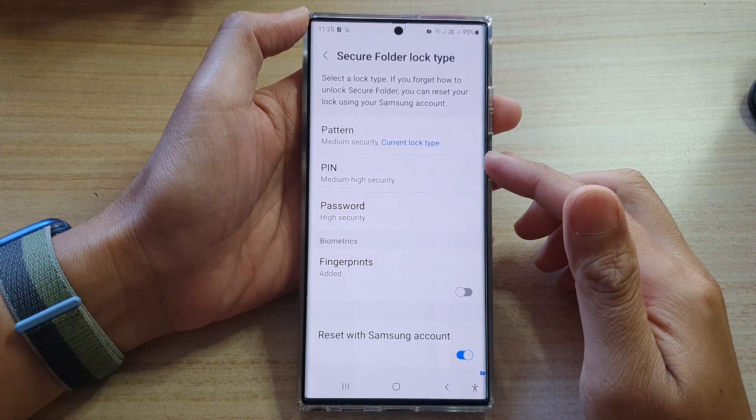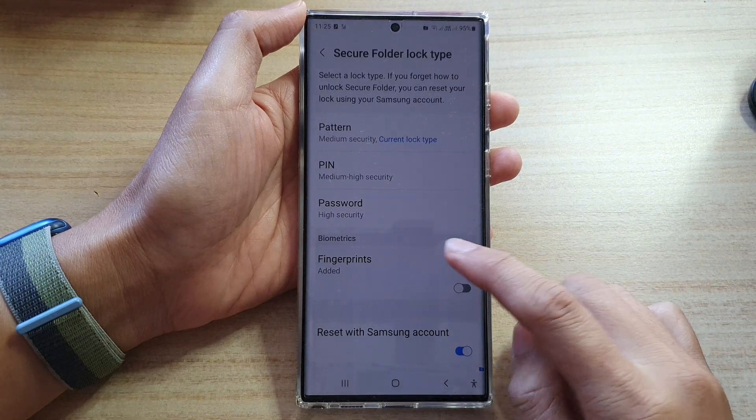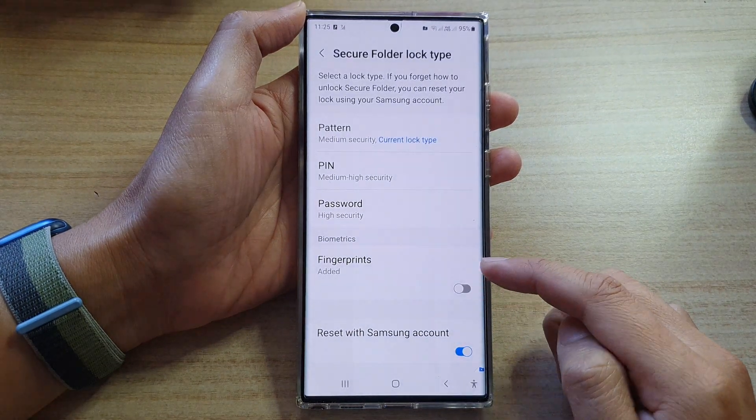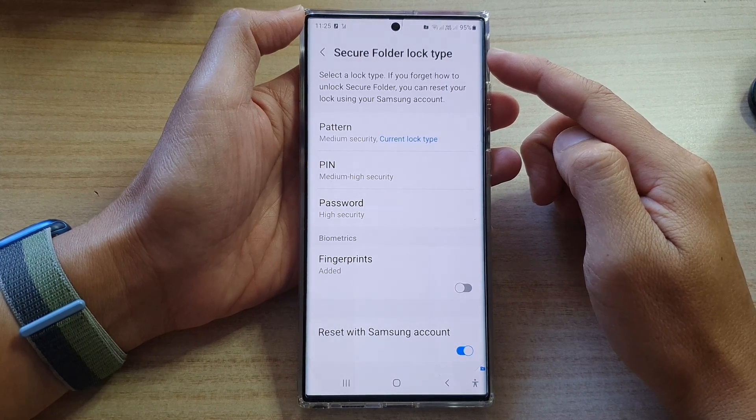Hi guys, in this video we're going to take a look at how you can enable or disable fingerprint password for the secure folder on the Samsung Galaxy S22 series.